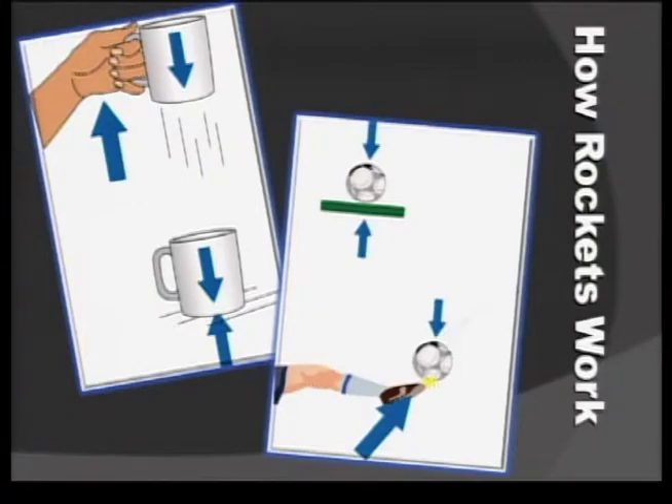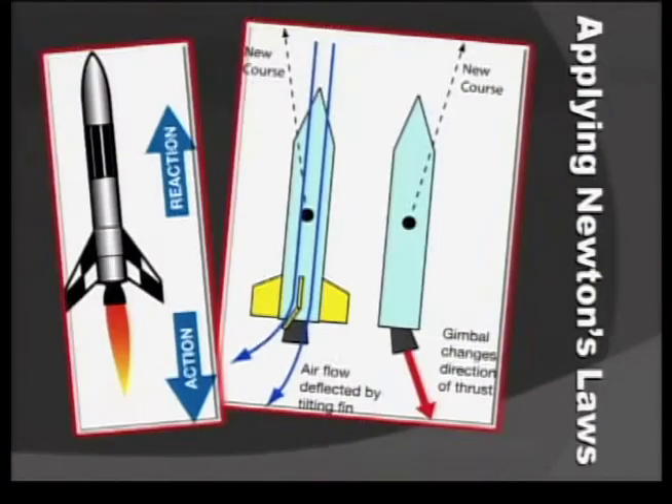After that you'll find a section on how rockets work, and you'll see some illustrations that use common everyday items — things that kids are familiar with — to exhibit the forces in motion standards. Then we apply those forces to rocketry to try to inspire students to continue wanting to learn science, technology, engineering, and mathematics.